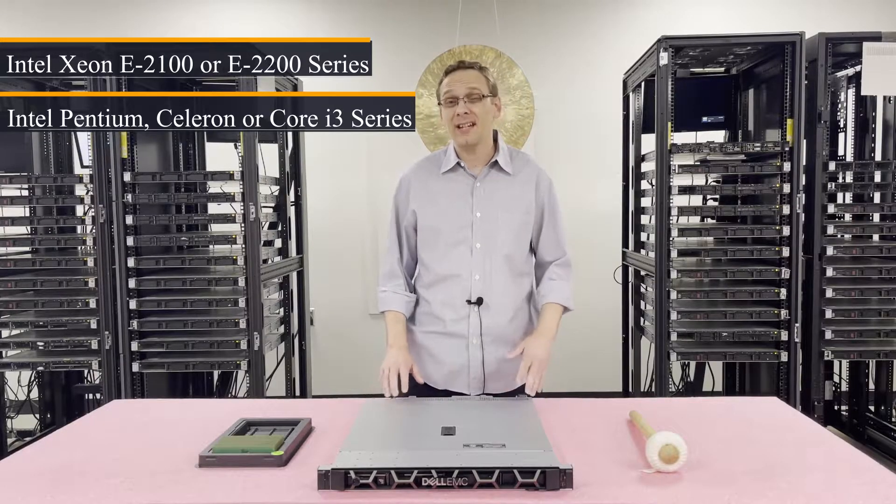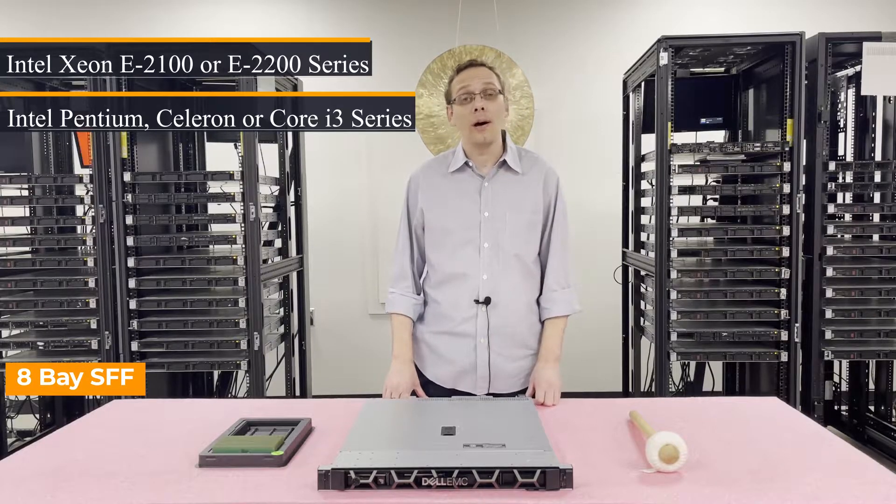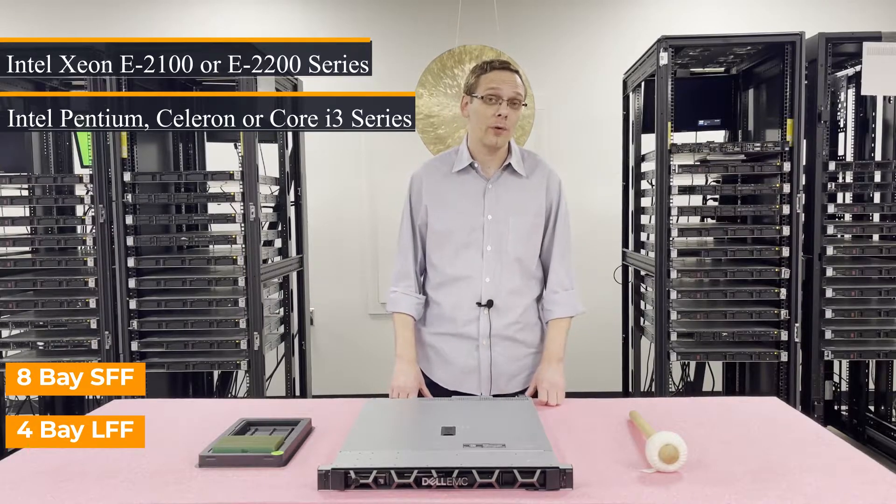There are a couple of different chassis types. There's an 8-bay 2.5-inch for the small form factor, or you can do what this is, which is a 4-bay 3.5-inch, which is a large form factor.